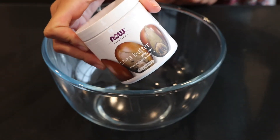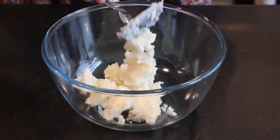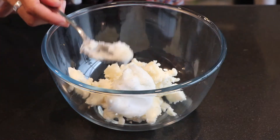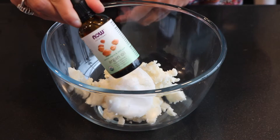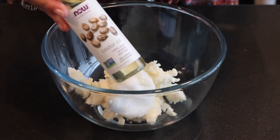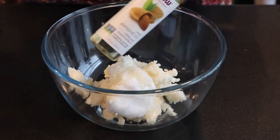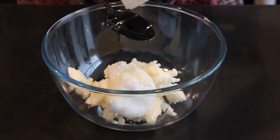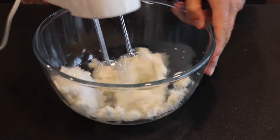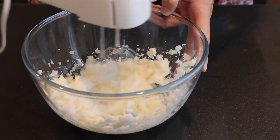Now for the whipped hair butter. Start with one cup of shea butter — you want it semi-hard, not too soft but not so hard you can't whip it. Add half a cup of coconut oil in its hard state, as that makes the whipping process easier. Then add one teaspoon of argan oil, one tablespoon of castor oil, and one tablespoon of sweet almond oil. Using a hand mixer, whisk this up until you get a nice smooth consistency — it should take around five to ten minutes.